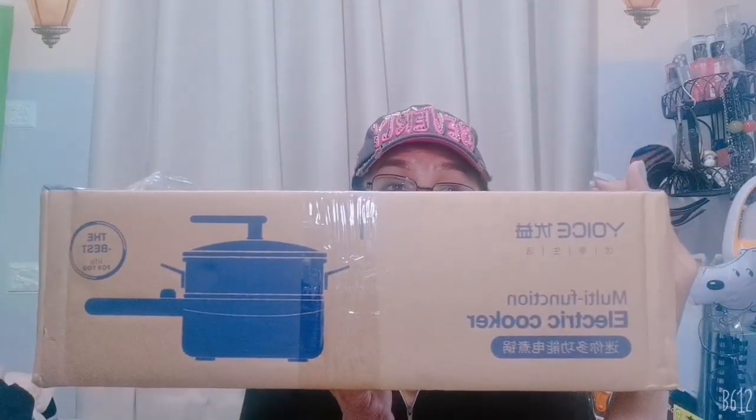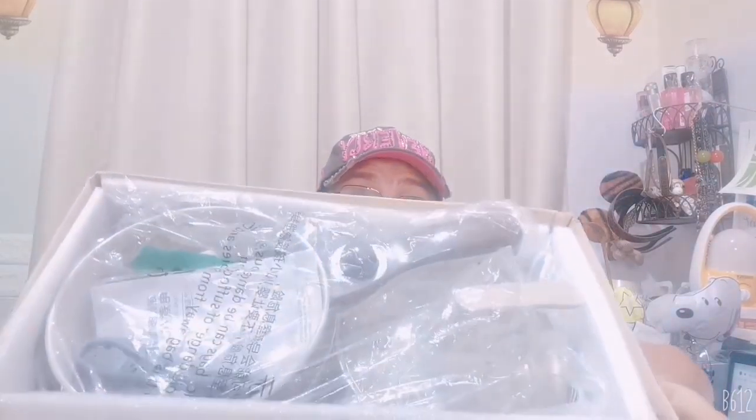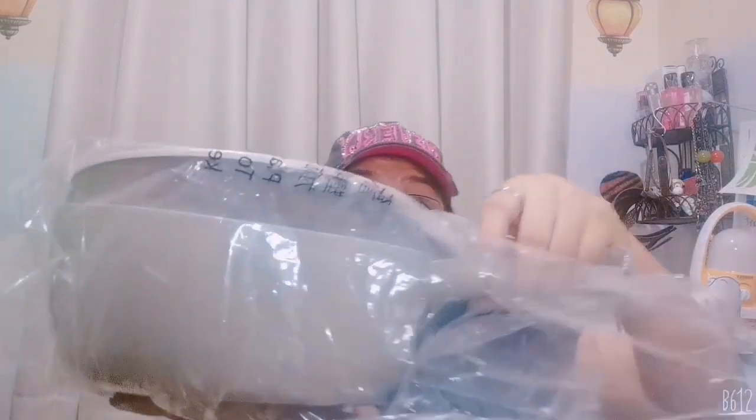So electric cooker — multifunction electric cooker. I really love to cook for my husband, for my family. Actually that's one thing Kelly is missing — the food that I cook for her. So now it's here. Very secure.